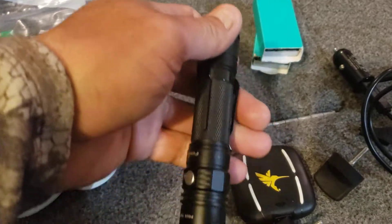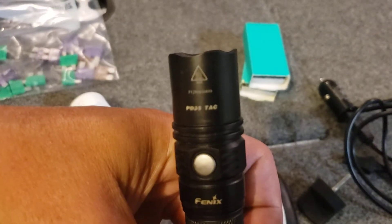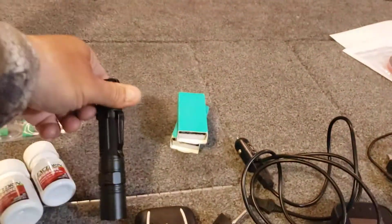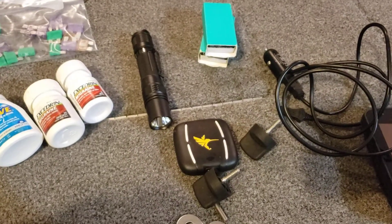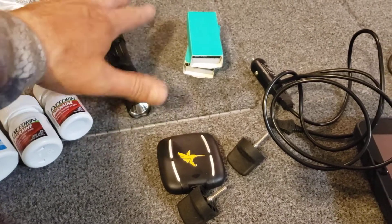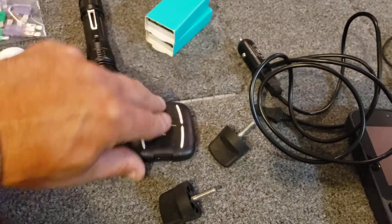Flashlight — this is a Fenix PD35. Several different brightness settings. You just use this button here on the end to adjust the brightness. Super helpful when I'm driving at night. A lot of the lakes up here, people leave swim platforms in them. At least they're nice enough to put reflectors on them, but when it's dark enough out you don't want to hit those things. So if I'm heading back to the dock at night I'll occasionally shine that out to make sure there's nothing in my way. I have some batteries and a flashlight card carrier for SD cards.